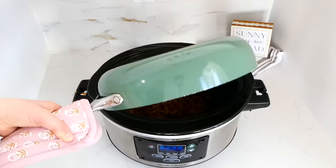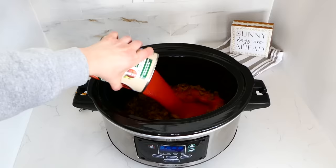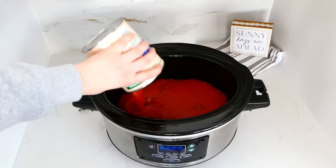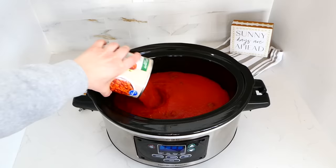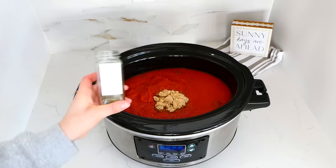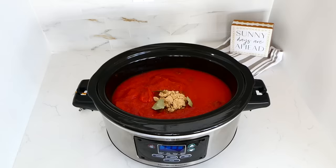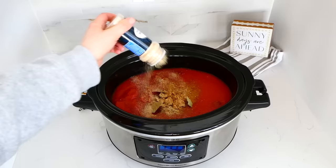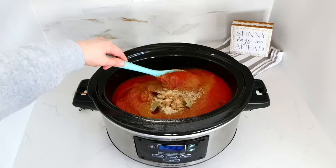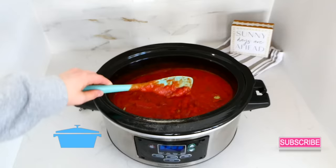This is a really big batch of spaghetti sauce, so you could always half this recipe. I'm adding in two 29-ounce cans of tomato sauce followed by two 28-ounce cans of crushed tomatoes. For the seasonings: two tablespoons of brown sugar, two bay leaves, half a teaspoon of cinnamon, two teaspoons of oregano, and two teaspoons each of onion and garlic powder. Give this a stir and let it cook on low for about seven to eight hours.